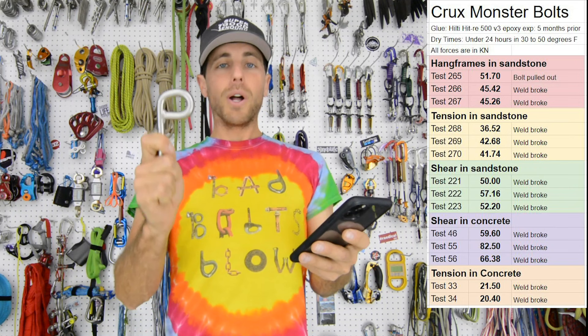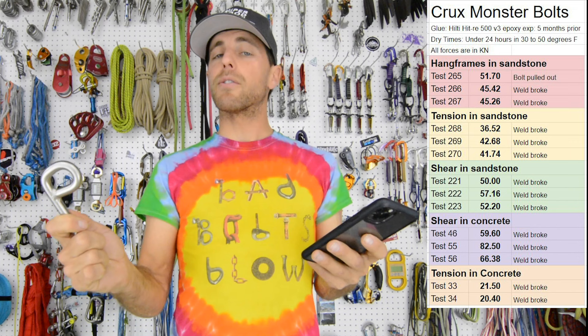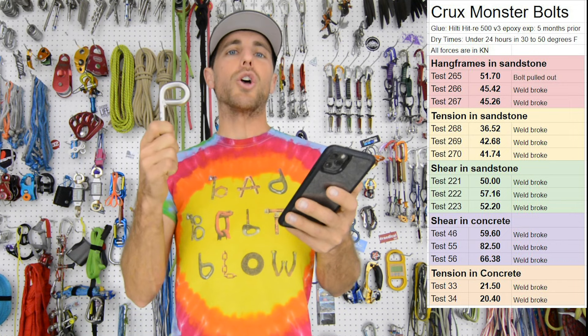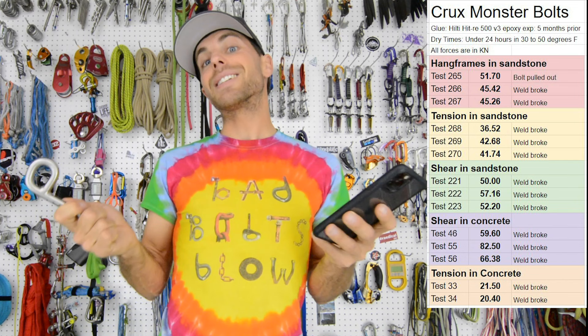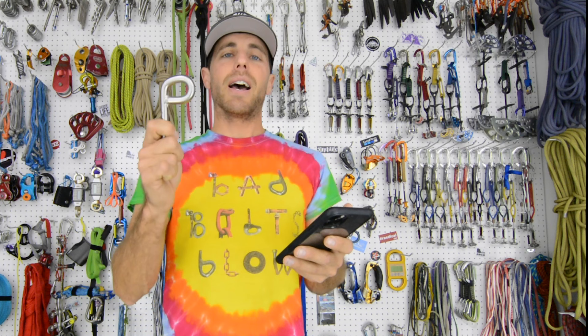The weld broke each time, but it was not 20. It's super interesting that we got half the results in both samples when we tested them in concrete — it was probably a different batch. In theory, we were curious if the hang frames would reduce our 50–60 kilonewton number down to like high 20s or 30s. But as you can see, we got 51.7, 45.42, and 45.26 in our hang frames, and that is the configuration that we have at GGBY Festival.